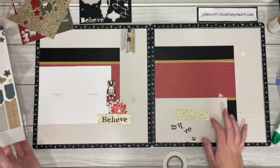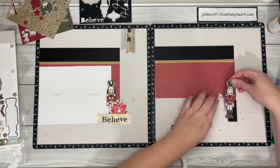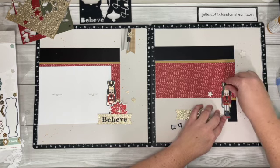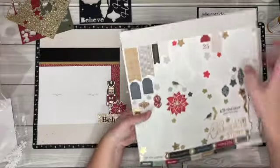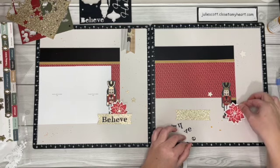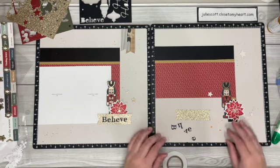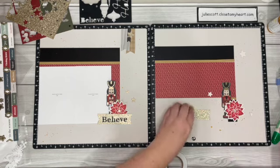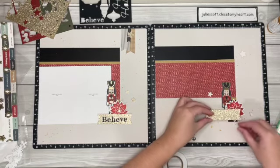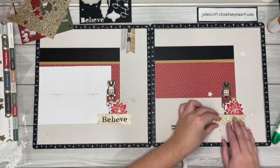Okay, so let's add our nutcracker. I always honestly thought nutcrackers were a little creepy when I was younger, but now I understand how cool they are. And let's add this poinsettia sticker right next to it. Do you guys like nutcrackers or collect nutcrackers? Let me know in the comments. There are so many different varieties over the holidays. I'm just going to add this right across there.